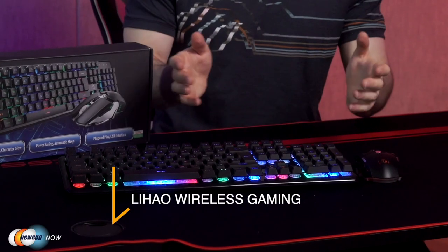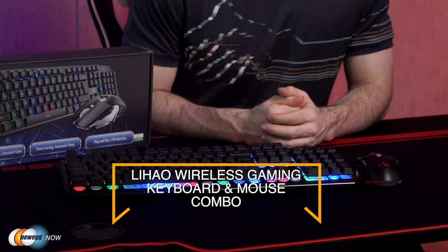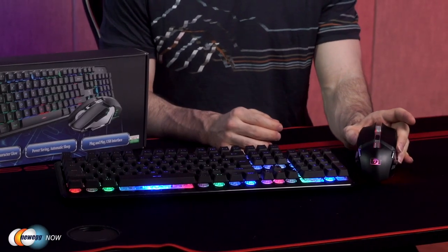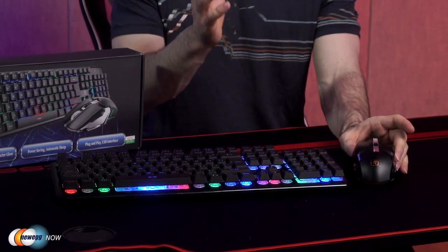Remember to turn it off when you're not using it to conserve power. Leihau's wireless gaming keyboard and mouse combo — although not just fit for gaming, certainly an option for the office as well. Get that full 104-key waterproof keyboard and a really nice matching mouse with muted click buttons to keep your environment more quiet and serene, but no less efficient. Let us know what you think in the comments and reviews. For specific prices, please check the description or click the link below. I'm Kennen with Newegg Now, and now you know.